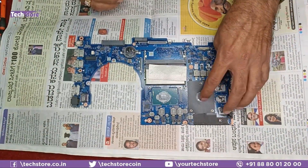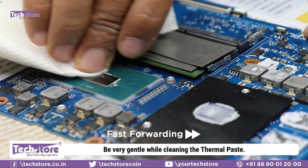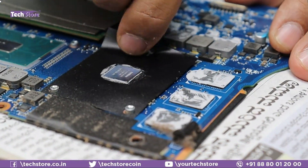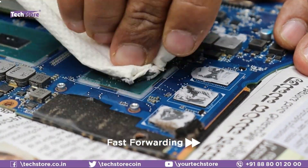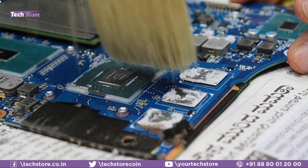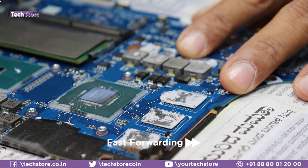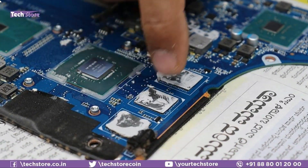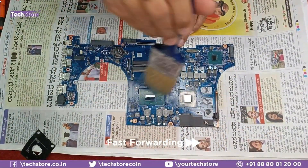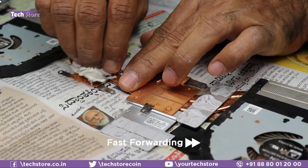We need to apply thermal paste on five spots on the motherboard. Take a tissue paper and clean them off. Note: it's not advised to clean certain areas — the existing heatsink will handle those. Apply thermal paste only on the processor and graphics card areas. Use a brush to clean off the old paste, then clean the heatsink as well.